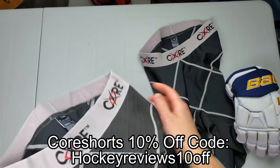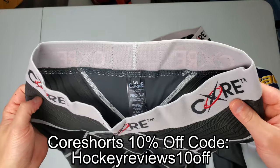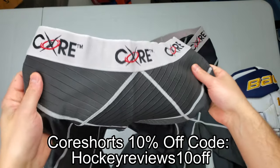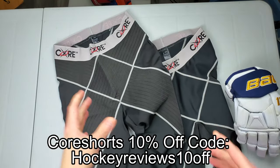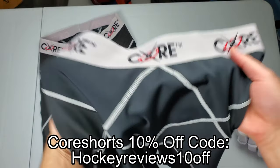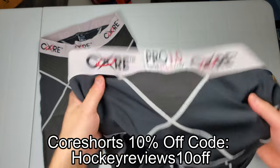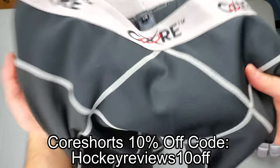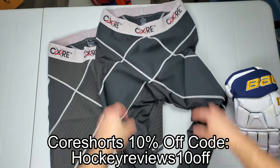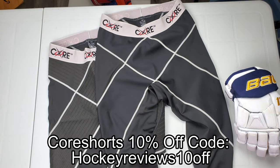CoreTech, which are Core shorts — people have heard of these before. They were labeled Under Armour before; now Bauer sells a hockey-specific one, but Core themselves sell their own line of pants and supportive apparel. This stuff helps with groin strains, groin pulls, and keeps your hips tight. I actually pulled a groin playing in the playoffs a few months ago and have had to keep using these CoreTech shorts. When I don't wear them, it hurts to walk the next day. They keep everything nice and tight and prevent overstretching. Check out the link in the description and use my coupon code for a discount.